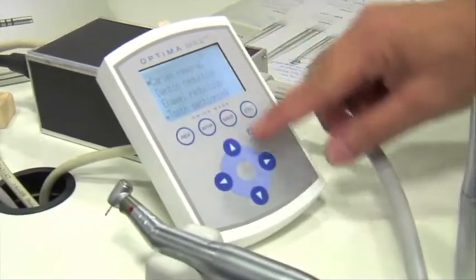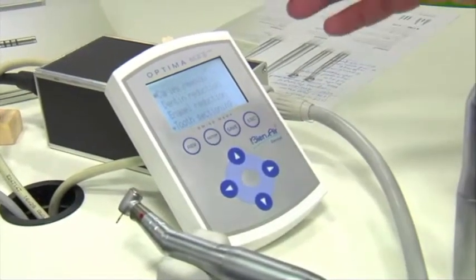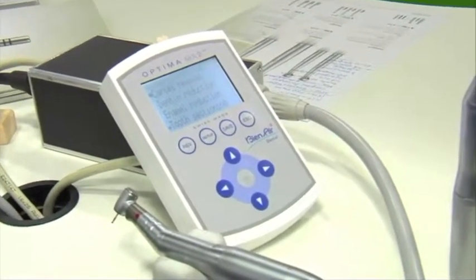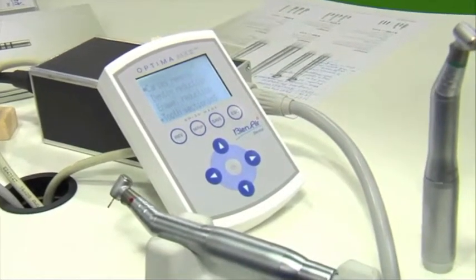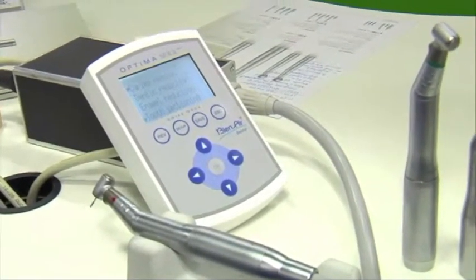All of these different procedures are pre-programmed in our display, which includes everything from caries to dentin to enamel reduction to tooth sectioning. It's a very simple one-touch display — you can get from one position to the next with simply one touch.